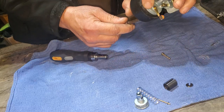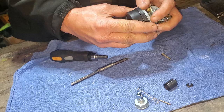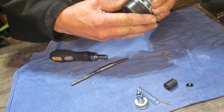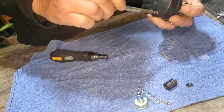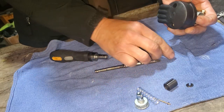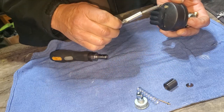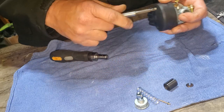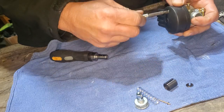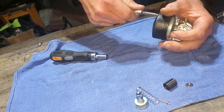Should be going on there. These things are just a pain to line up sometimes. There we go—I think I got it. Got that one started and the other one's going too.